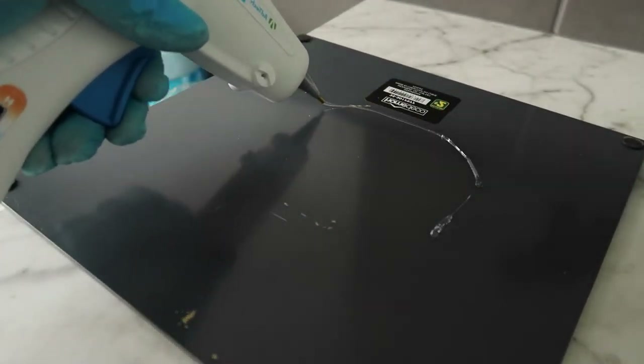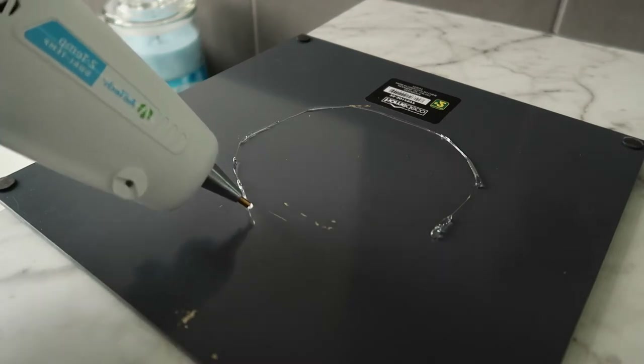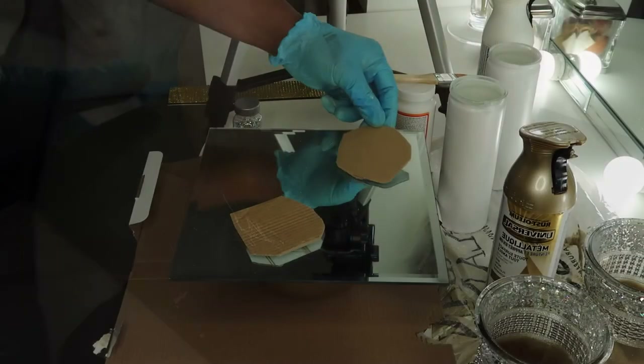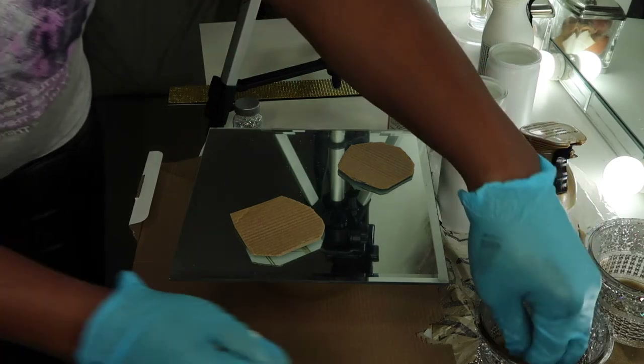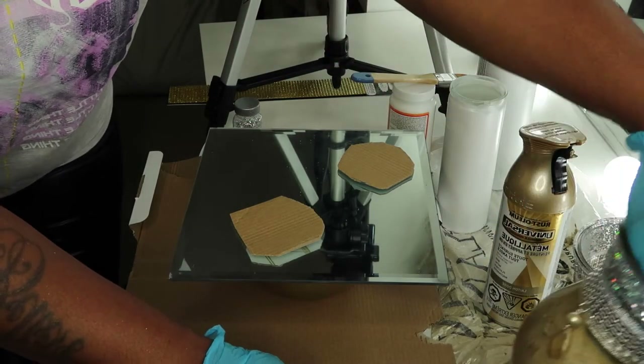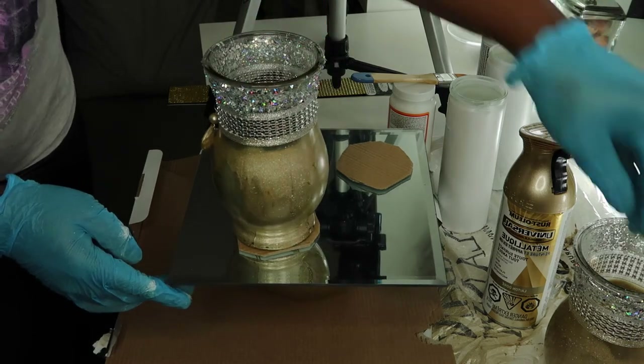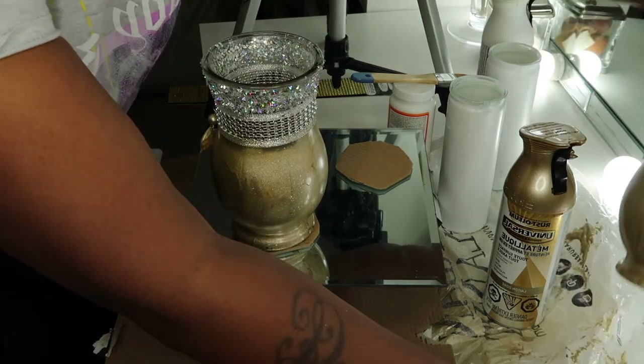I took my glue gun and I already measured where I want the glue to be. I just placed that vase underneath — and voila! That's why I put some cardboard there, because I don't want anything to go on the mirror since they are not properly dried yet at this point.